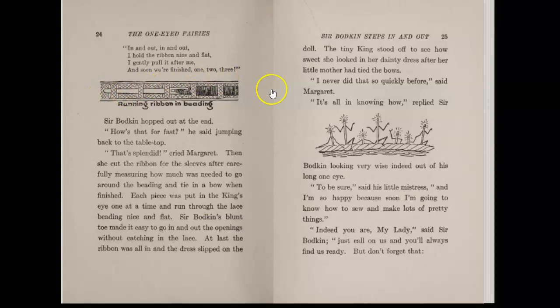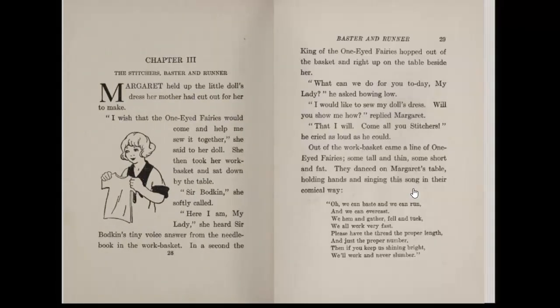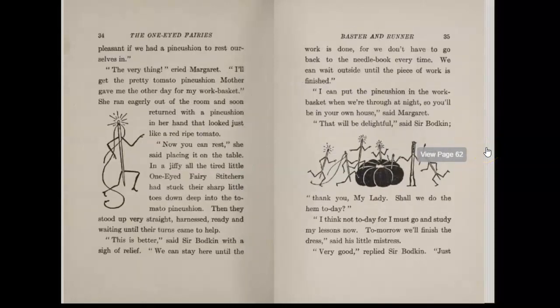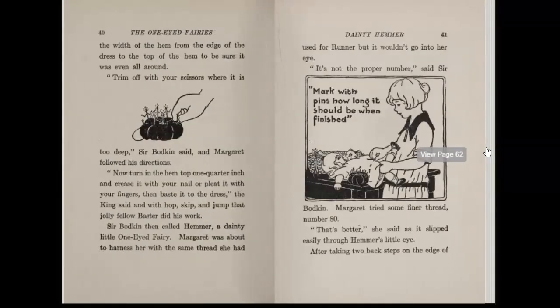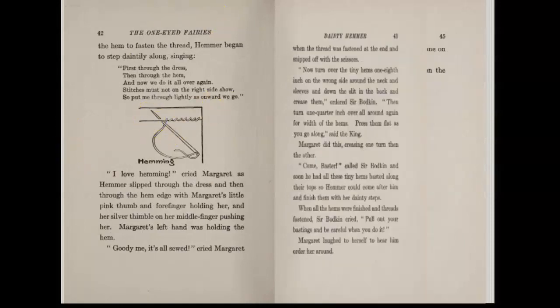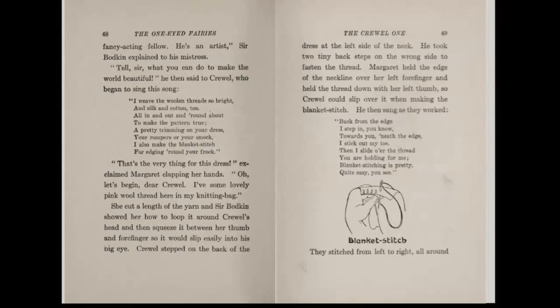Just to show off, we've got instructions on how to run ribbons through hemp, complete diagrams on basting stitches and running stitches, proper hemming techniques, and the actual how-to for a hemming stitch.